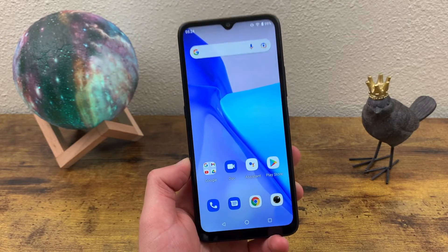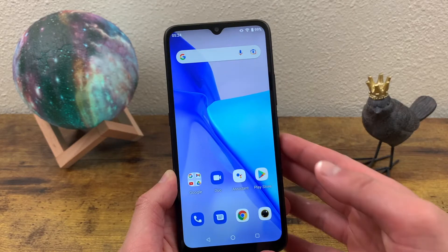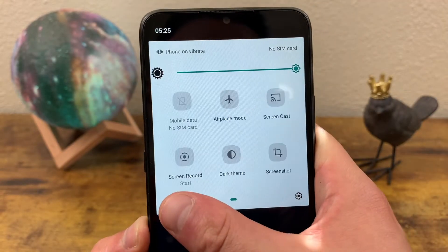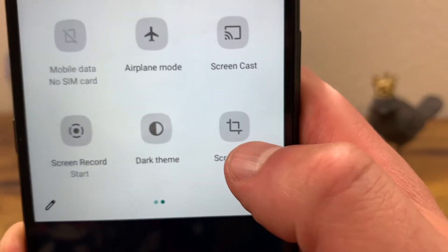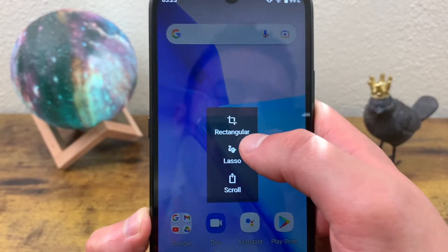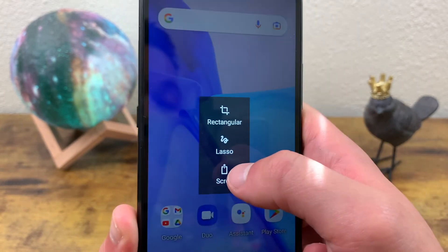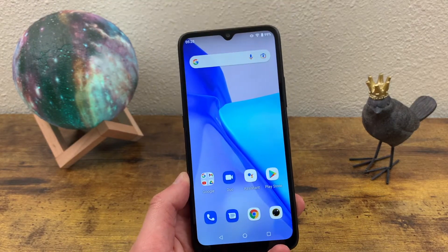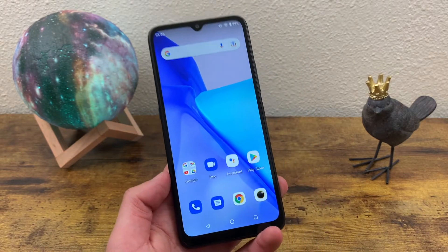There's also a second way to take a screenshot without actually pressing any buttons. To do this, you're going to want to open your quick menu and find the screenshot icon. Right here we see the screenshot icon — tap on it. Now you're going to have the option to crop your screenshot, use the lasso, or scroll. It's kind of cool. If you just want to capture a specific part of your screen, it is pretty useful.